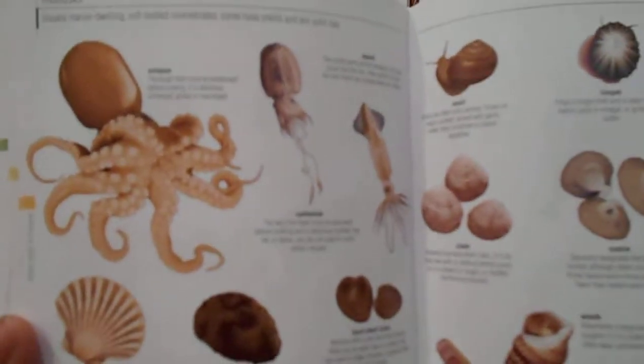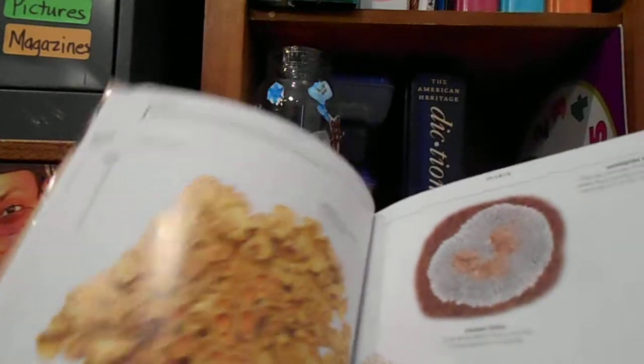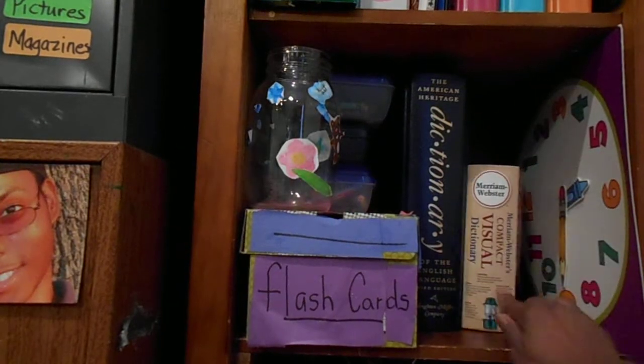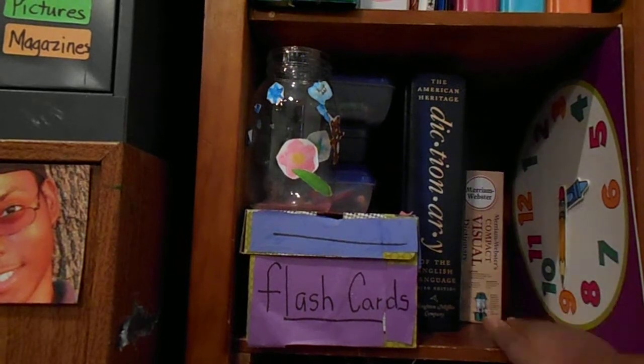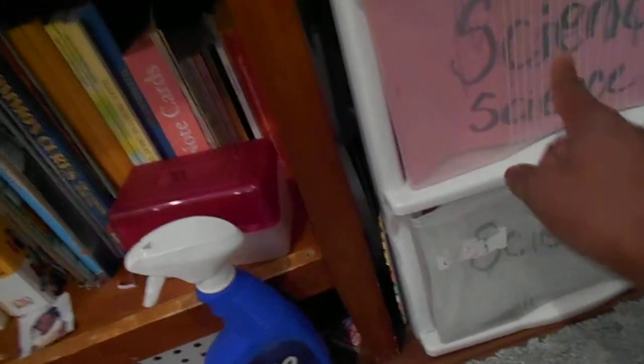The visual dictionaries show everything in complete, vivid color detail and are basically self-explanatory — I love them. I have ones dealing with science. My kids love Lego, so we have a Lego book they use for charts and different things. These are some of my science materials, projects, and crafts that we're going to use.